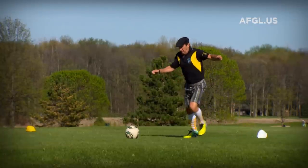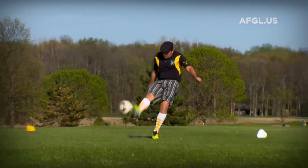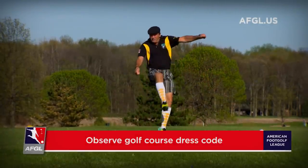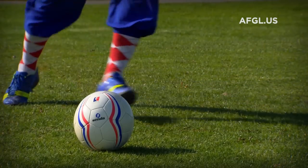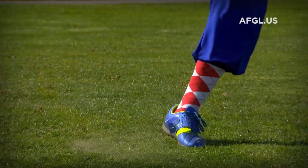This is for official tournaments only. For everyday foot golf play, you will acknowledge the dress code of the local golf club. However, you will always use either indoor soccer shoes or turf shoes — no soccer cleats of any kind.